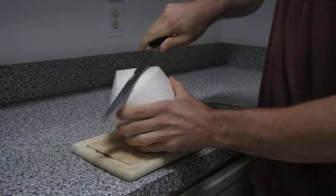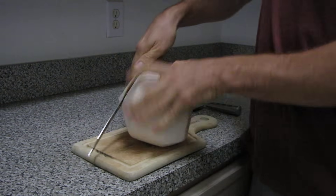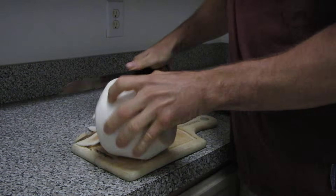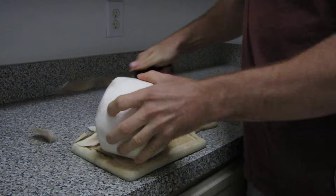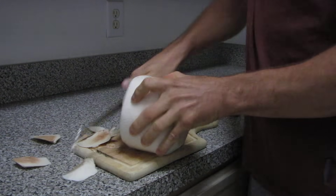You can do this with the sharp knife — you just need to get all of the white stuff off of the top.